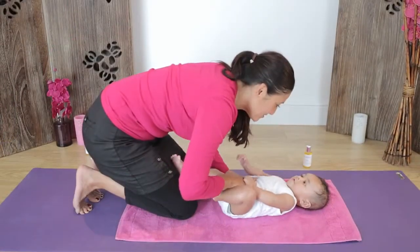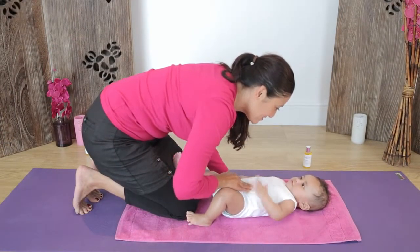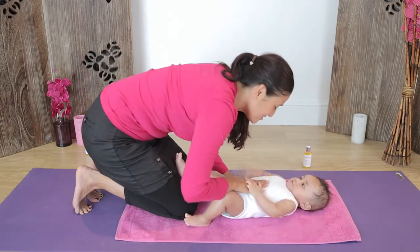Next, using the fingertips of one of your hands, make a circular movement around the belly button in a clockwise direction.